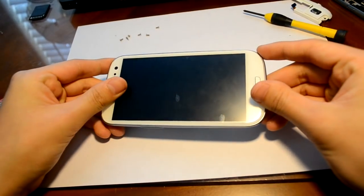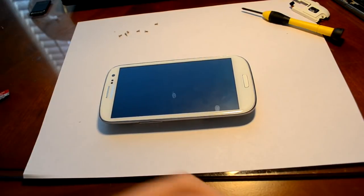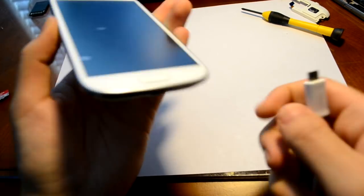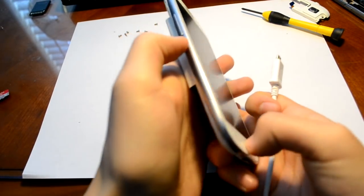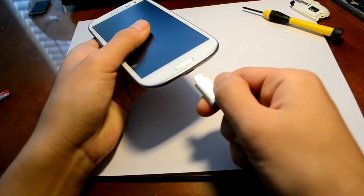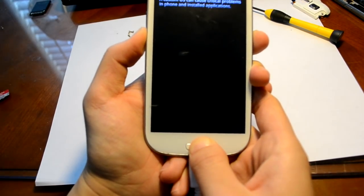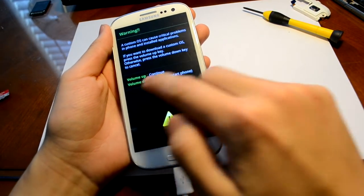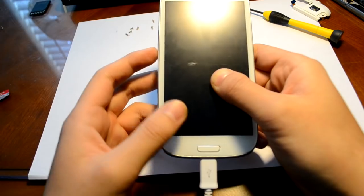Now you're thinking, how am I going to turn on my phone? That's actually an easy solution. Basically you're going to connect your phone to your charger, and right after you plug in your phone to your charger, you're going to immediately press and hold down both the volume down button and the home key. This screen should pop up — once it does, let go, and it will ask you: volume up to continue or volume down to restart the phone. Press volume down to restart the phone, then you can remove your charger cable. That's how you turn on your phone without a power button.